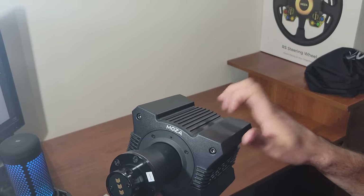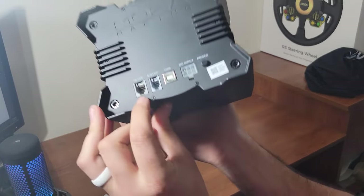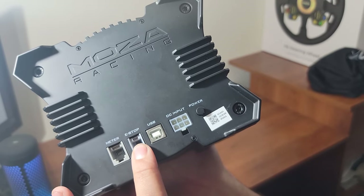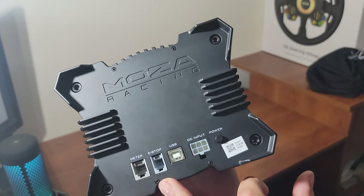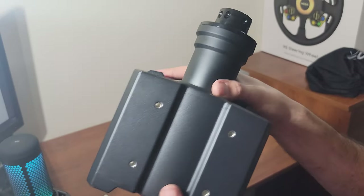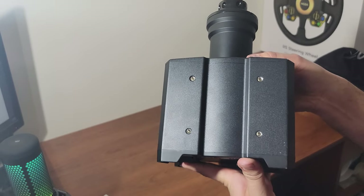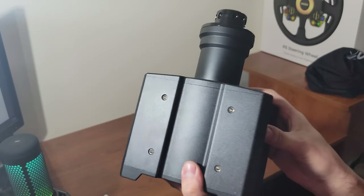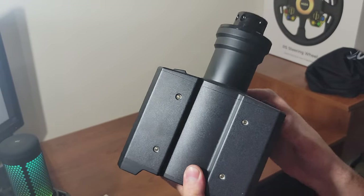Take a second to look at the quality of this aircraft-grade aluminum. On the back you have plugs for the motor, the emergency stop, the USB, and a power button — so you can just power it down from the back with a quick little button. On the bottom there are four screw holes, and I'm going to have to see if those line up with my Energy Innovations base or if I'll need to drill new holes.